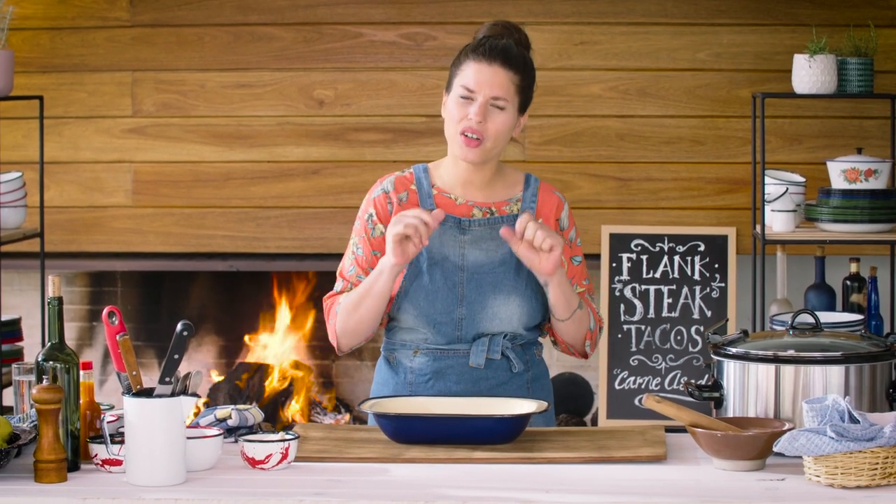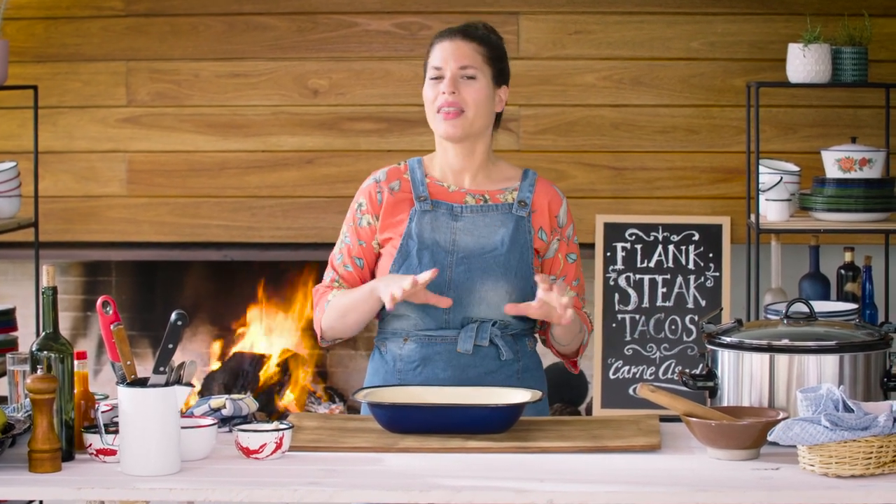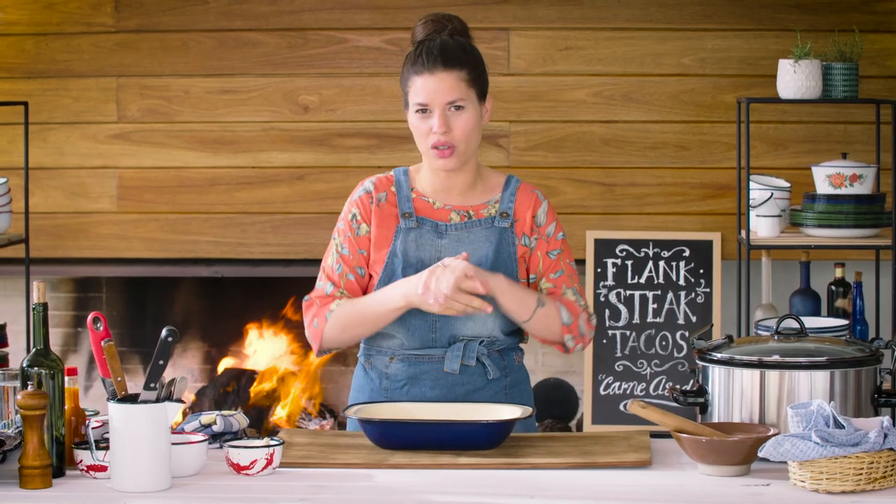When it comes to flavorful, tender and comfort food, I love to use the slow cooker. I think it's a very simple and easy way to prepare some things and have it ahead for dinner, lunch or whatever occasion you need.